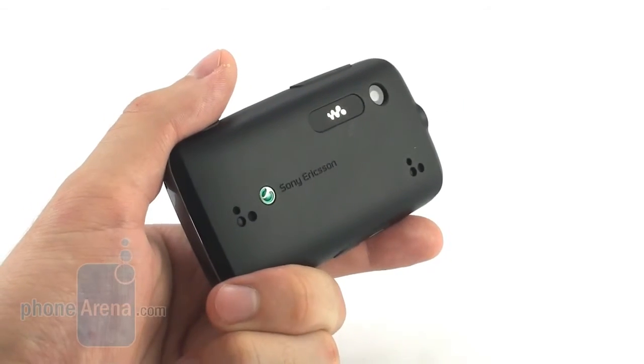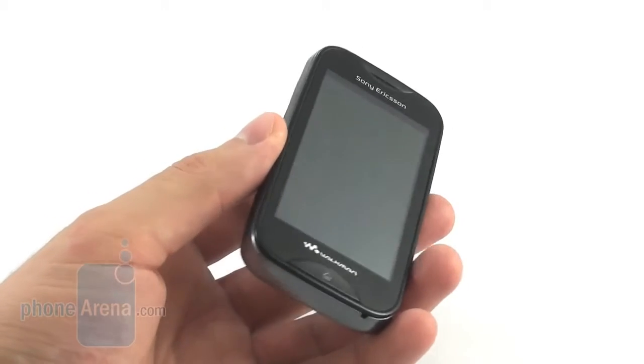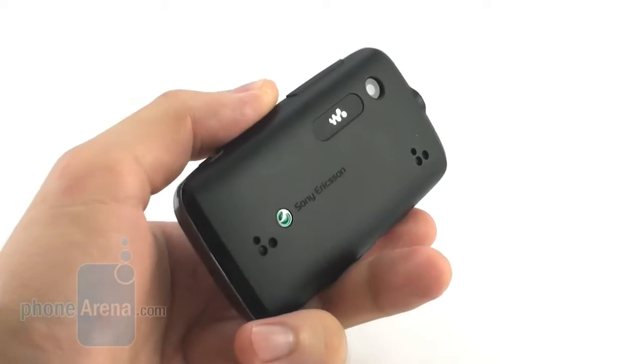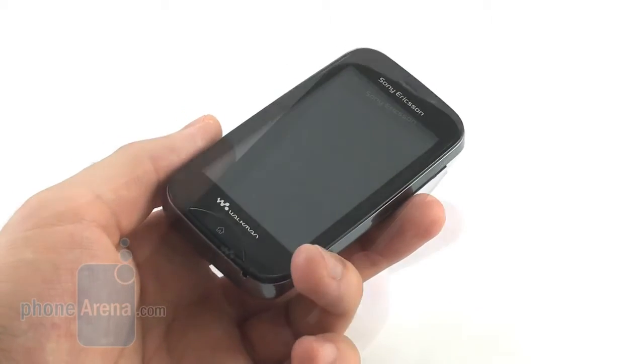However, you should also consider some of the alternatives. For example, the Nokia X2 offers similar audio functionality but comes even cheaper. You can also get the Huawei U8150, which comes for about the same price but is a full-fledged smartphone. The Sony Ericsson Elm also falls under that same price category and has a lot to offer for its money.